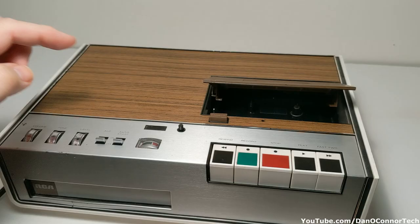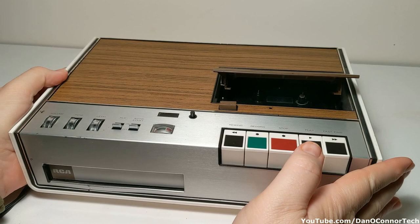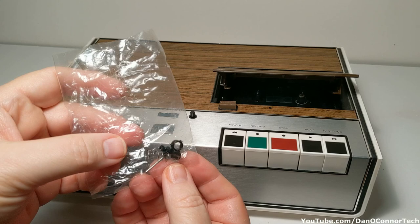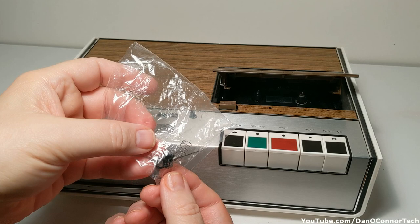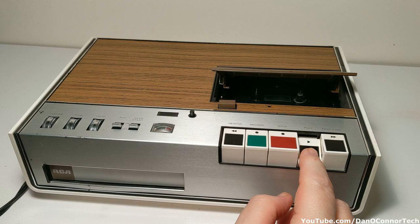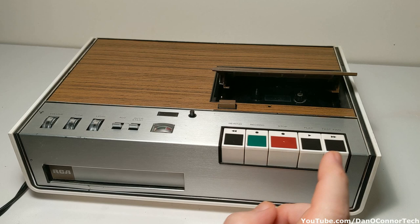Looking in the cassette well, you might be able to see in there that there are some parts missing off that take-up spool. When I got this from Goodwill there was a lot of rattling around, both in the cassette well and in the chassis cabinet. I found a series of things in both of those places — I'm not sure what they all are — but it obviously prevented a lot of proper operation, although I did get it working a little bit. We can even hear a little bit of music playback later in the video. But even now, it doesn't want to play necessarily. It rewinds and fast-forwards fine, but I did get it to play down on the workbench — we'll take a look at that.